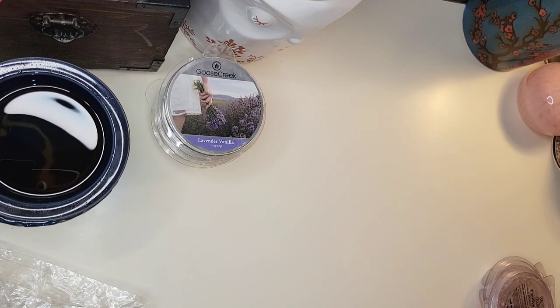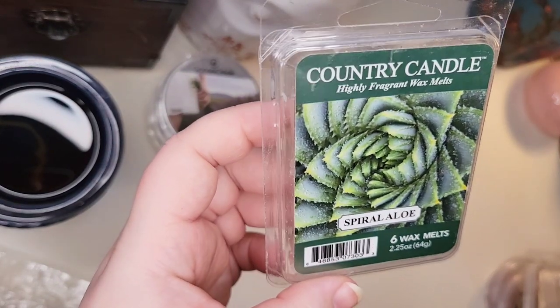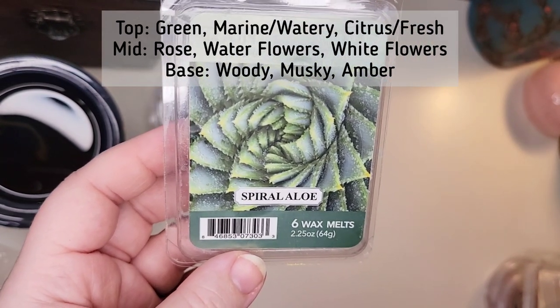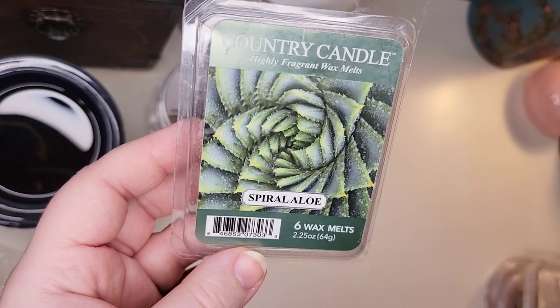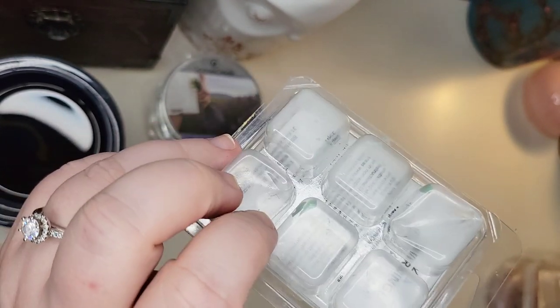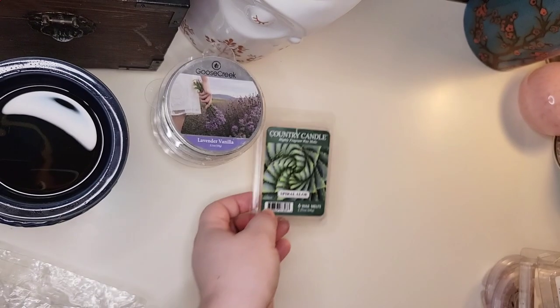Next up are clamshells from Kringle Candle — one of their brands is Country Candle. I finished a clamshell in Spiral Aloe, a new scent for spring or summer. I really liked it. It was a very fresh scent, kind of clean-leaning but not laundry at all — there were definite floral notes. I melted this two different times, three cubes each time, two in the living space and one in the kitchen. It was strong enough for the whole area, which tends to eat scent in my house. Definitely a repurchase.